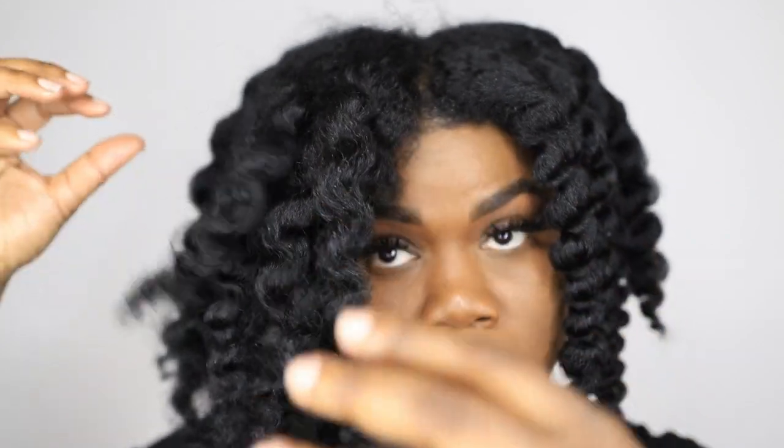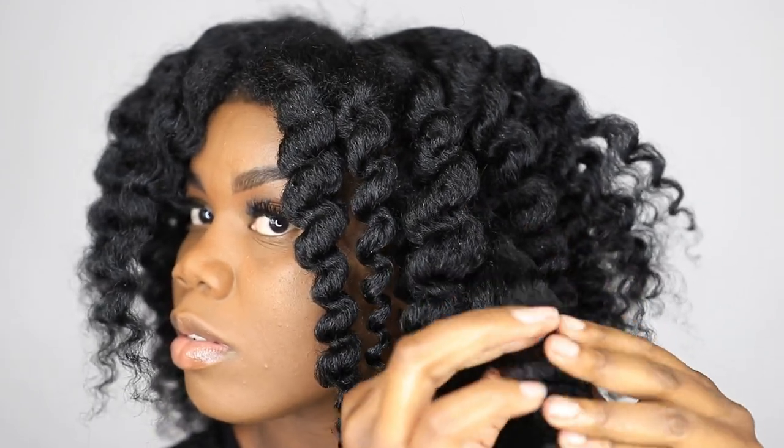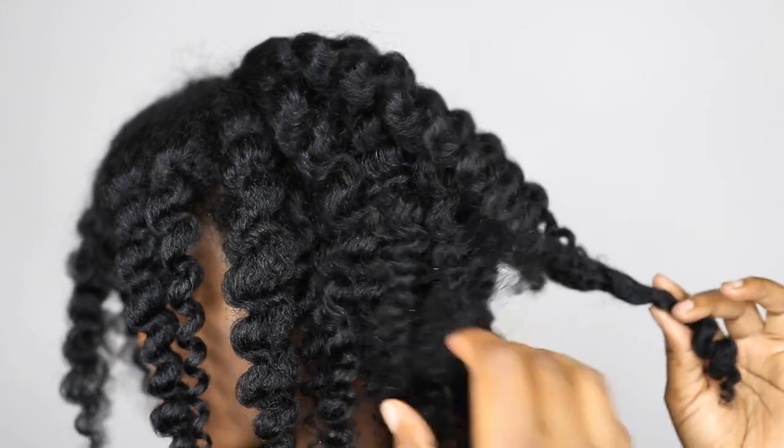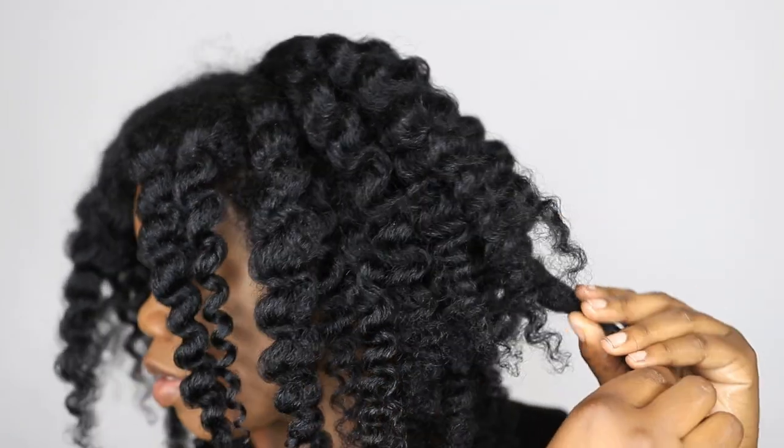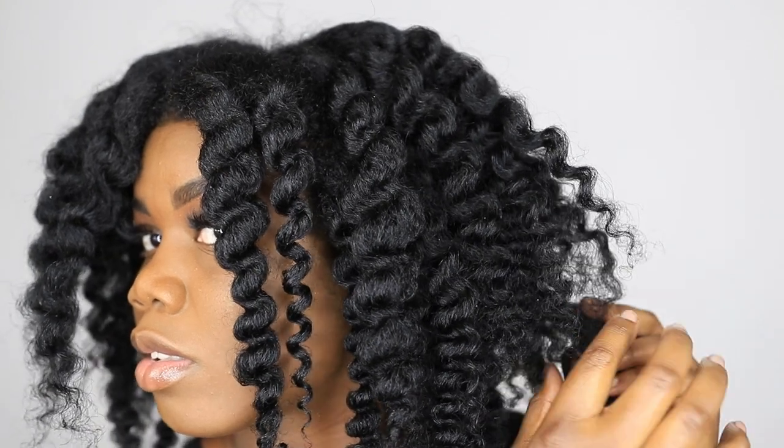So as you see I'm just unraveling carefully, and you really don't have to do this step but I do this step. I love this step because it does provide a whole lot of volume on my hair without actually having to pick it as well. But of course you know me, I do have to add my pick in it — but that's just me. I'm just feeling around just to see if I have any that I haven't separated yet.